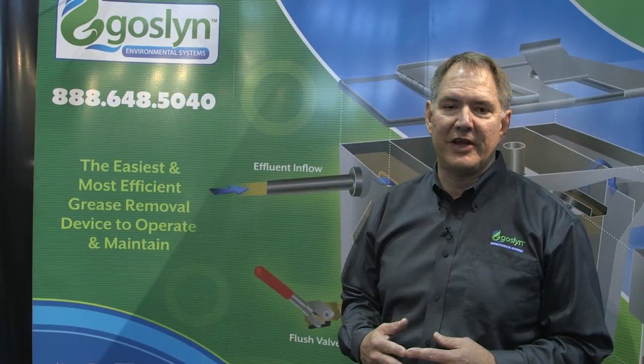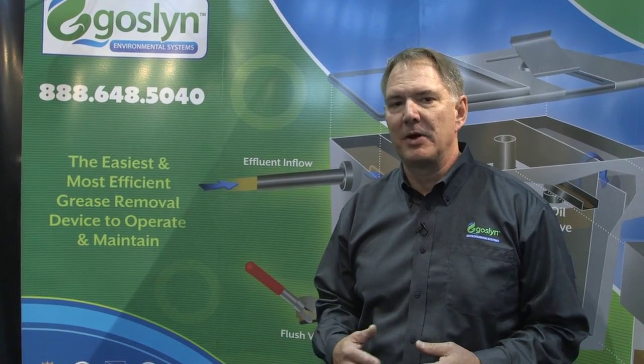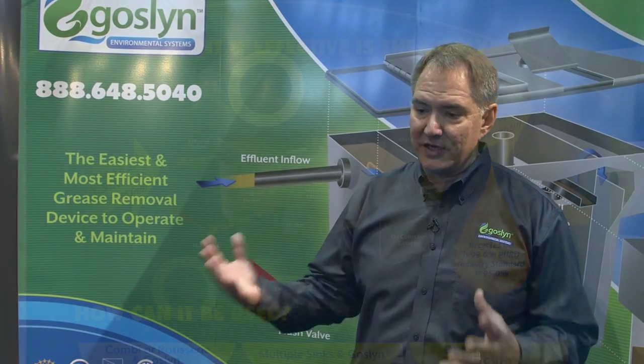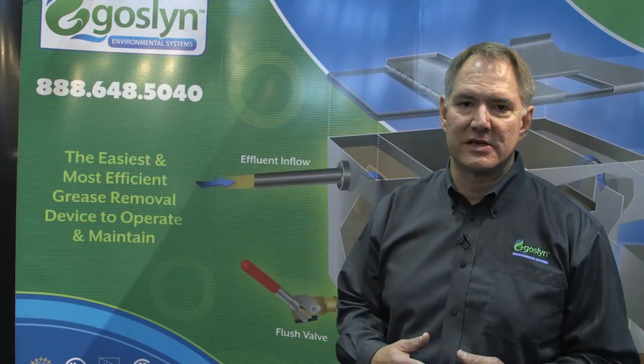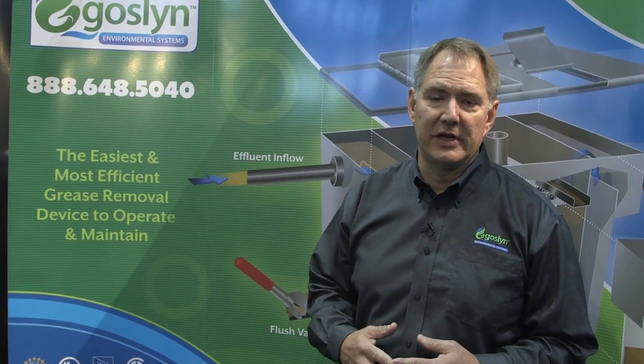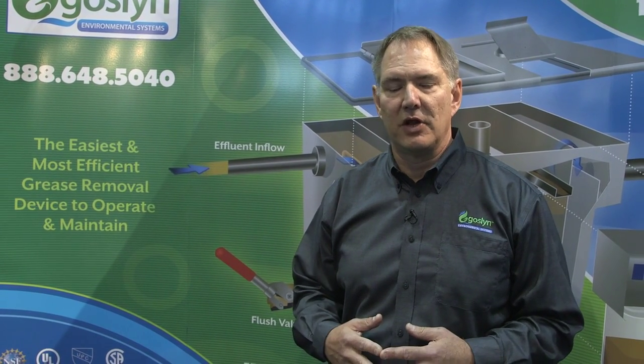It's got a great return on investment. Exterior grease interceptors are very expensive to install, and you have to maintain them and have them pumped out on a frequent basis. The Gosselin doesn't require any of that. There are also no ongoing costs associated with chemicals or enzymes that come with dosing systems. The quality of the oil that is separated and recovered is outstanding, and it can be used for biodiesel fuel and similar purposes.